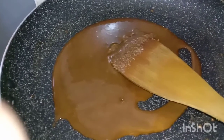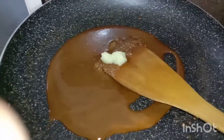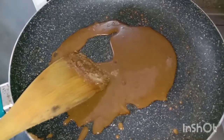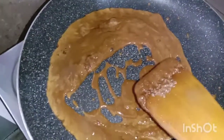Now we're going to add ghee — you can also add butter if you want. Now let's add vanilla essence. Now the sauce is ready.